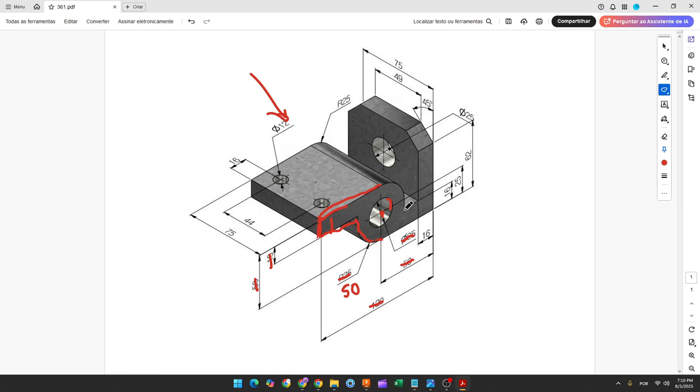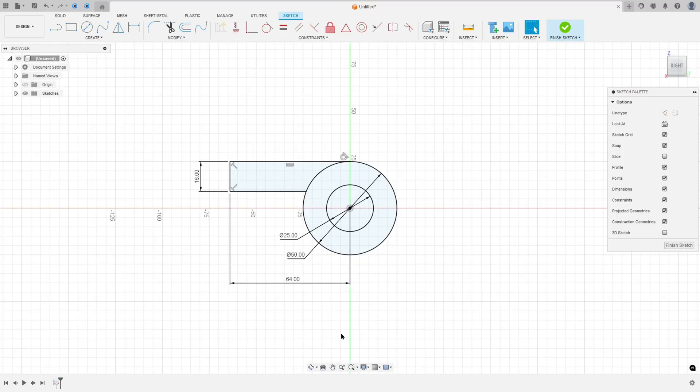Now let's create this profile. We'll make a line here with 56 millimeters and another line here with 16 millimeters, then close the sketch. Select the line, make a line with 56, then 16, and close the sketch.